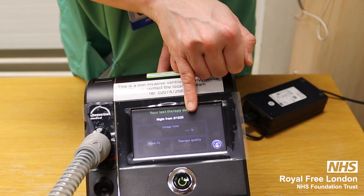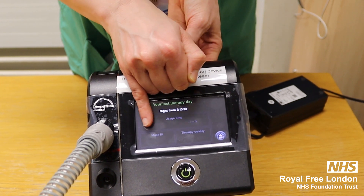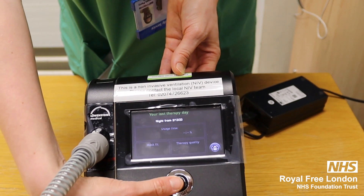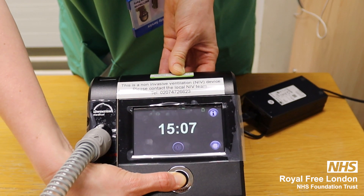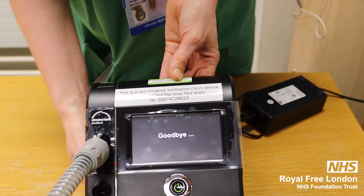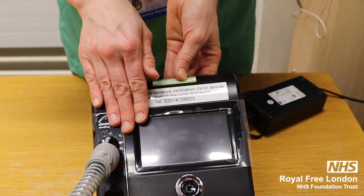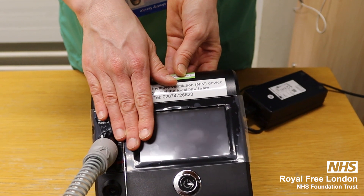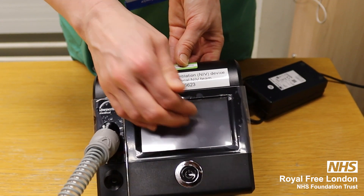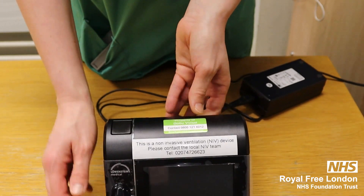It will tell you how long you've used it for, and ideally you want three ticks for the mask fit. To turn the machine fully off, you press and hold it down for two seconds. These devices do have a power saving mode — if the screen goes blank and black, just tap it and it will automatically come back on again.